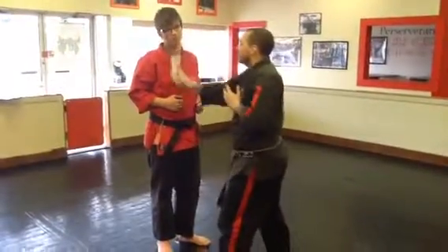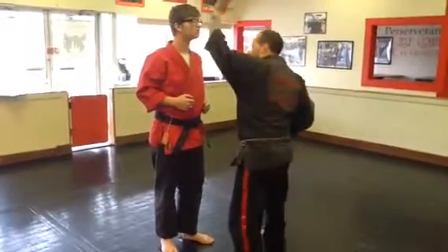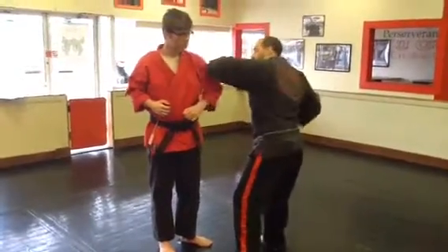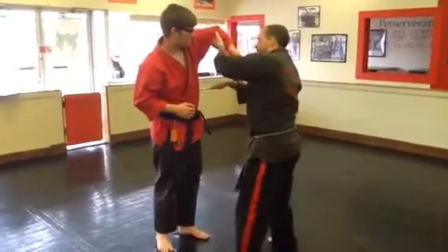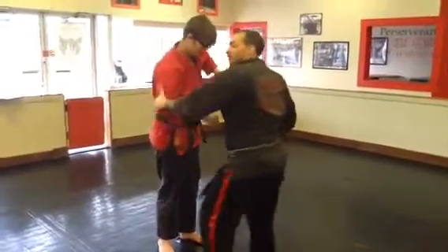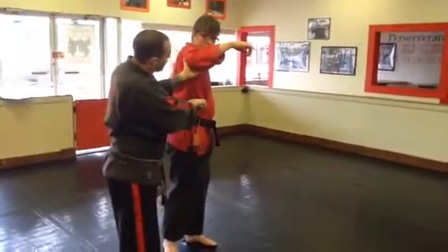The same scooping motion is going to come around to his bicep as I double step around his body and thrust in. So again: 1, 2, 3, grab, palm down, lift, thrust in, come around, scoop, thrust, come around, scoop as I double step around the body, thrust.